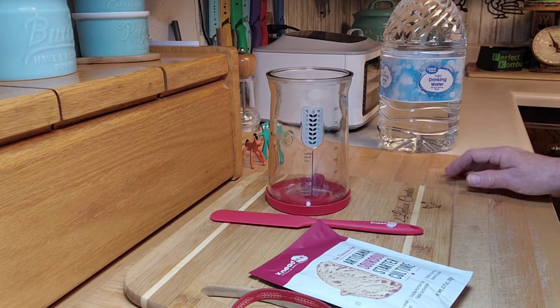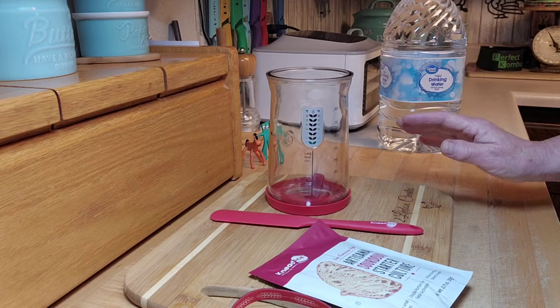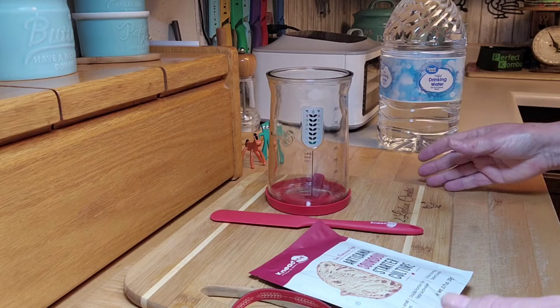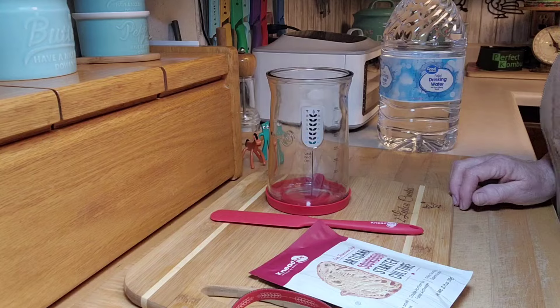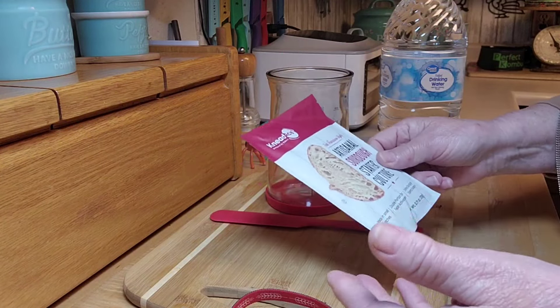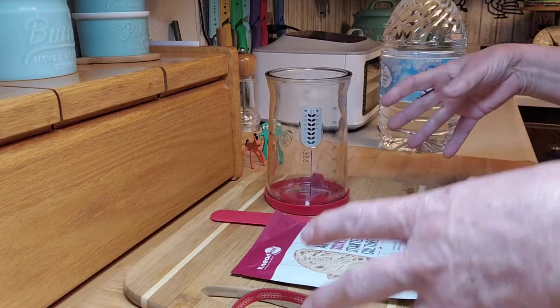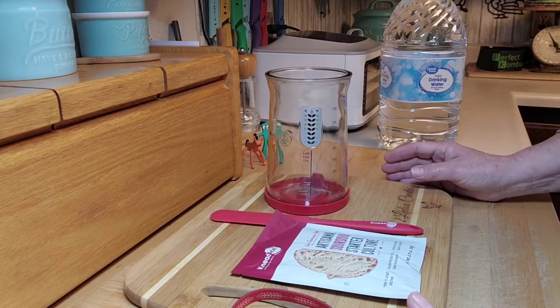Hey creative friends, welcome to my channel and welcome to my series on sourdough. I'm going to try to do a series on creating a whole bunch of different things with sourdough discard, which I'm super excited about. I want to make one of those beautiful sourdough loaves — I've actually never done that. I've done a bunch of other things, but this series I want it to make me do more with sourdough.